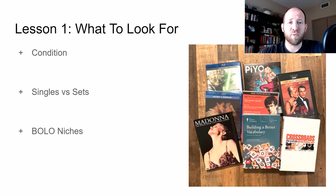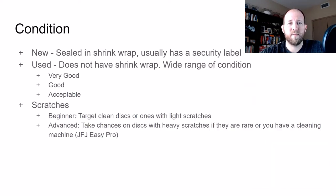In this lesson, I'm going to cover three main topics: condition, singles versus sets, and BOLO niches. First, let's talk about condition. New is going to be sealed and in shrink wrap, and it usually has a security label on it. Sometimes you'll see DVDs with shrink wrap that seems sketchy, so make sure it's really new — check the box and the corners. Local resale stores will sometimes re-shrink-wrap used ones, so a security label is going to be the key indicator it's new.